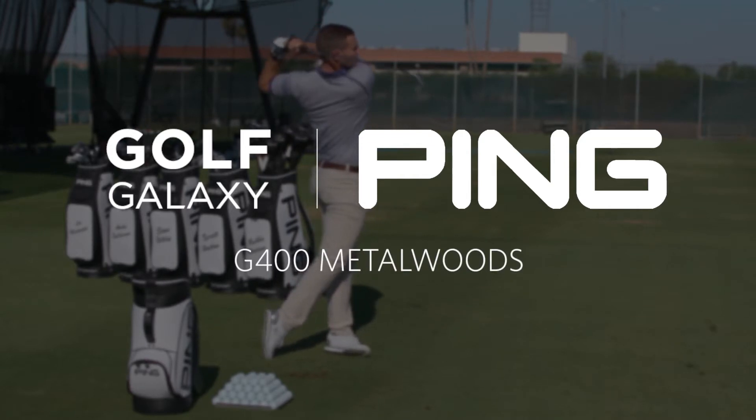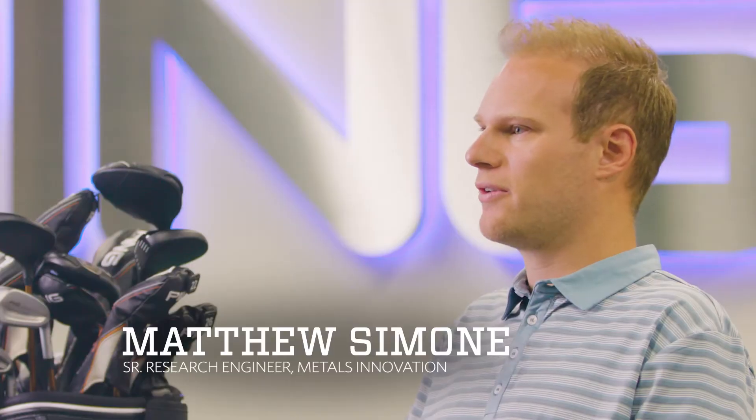Hi, my name is Matthew Simone. I'm a senior research engineer here at Ping, focusing primarily on metals innovations and new manufacturing processes to create higher performing golf clubs.